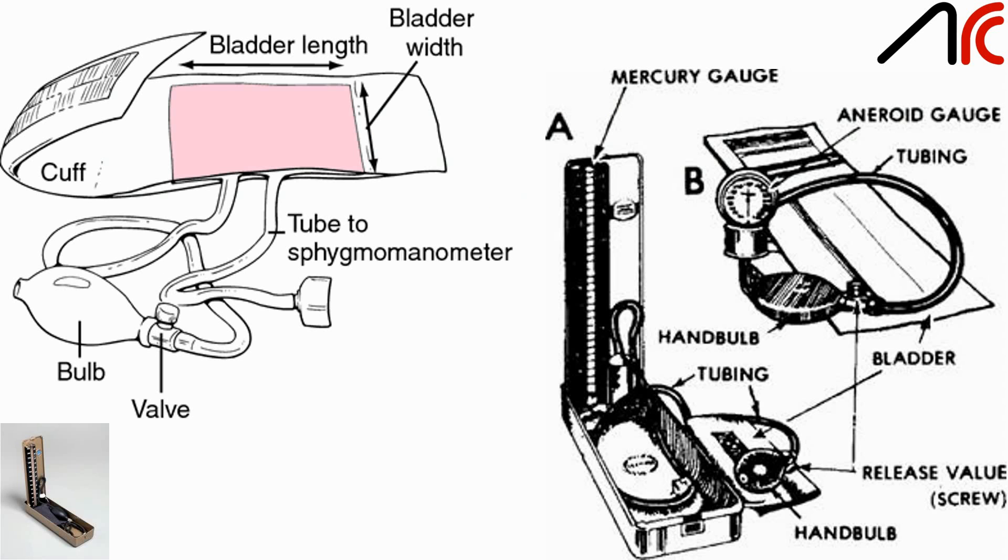This is the diagrammatic representation of a mercury sphygmomanometer. The first diagram shows the Riva-Rocci cuff, which contains a cuff and two tubes — one attached to the bulb to apply pressure and the other connected to the sphygmomanometer. The second diagram shows the mercury sphygmomanometer, which contains a mercury gauge.